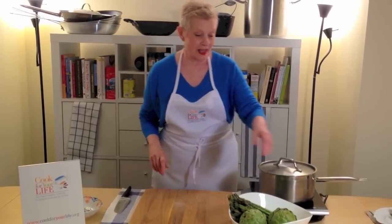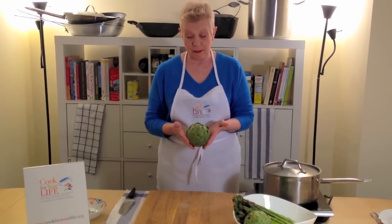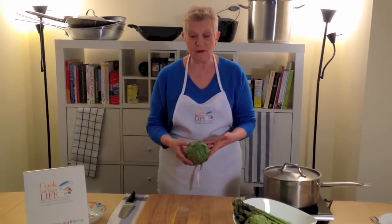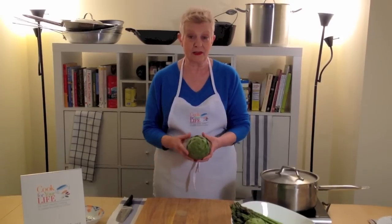Hi, we're going to talk about artichokes today. These are kind of fabulous things to eat. They're actually the flower of thistles — very big thistles I must admit — but it's one of those vegetables I often wonder how people actually manage to find a way to eat these things. I mean, look at it.